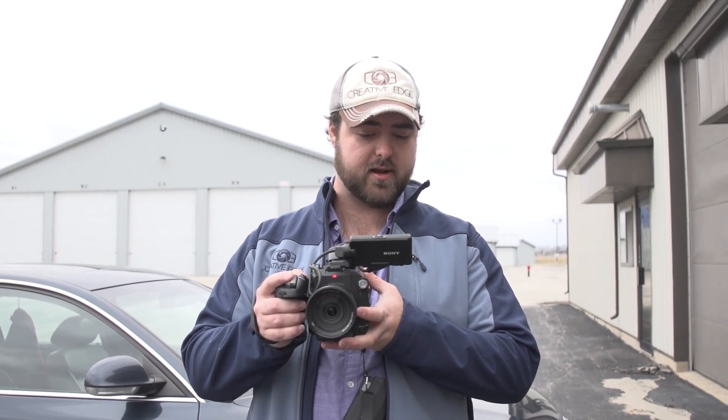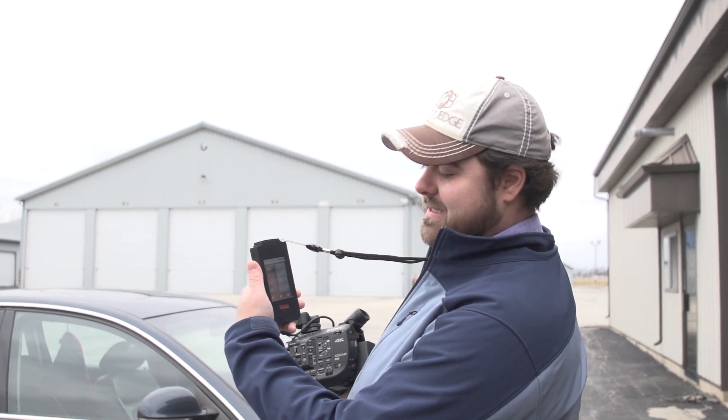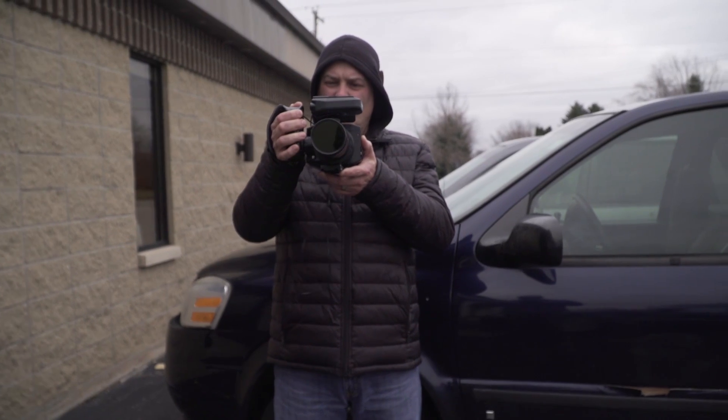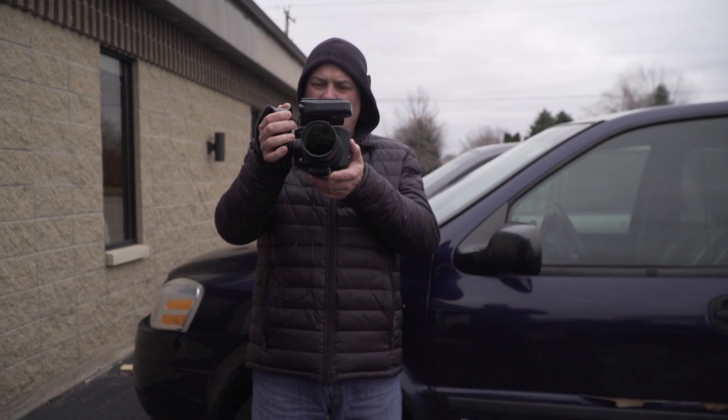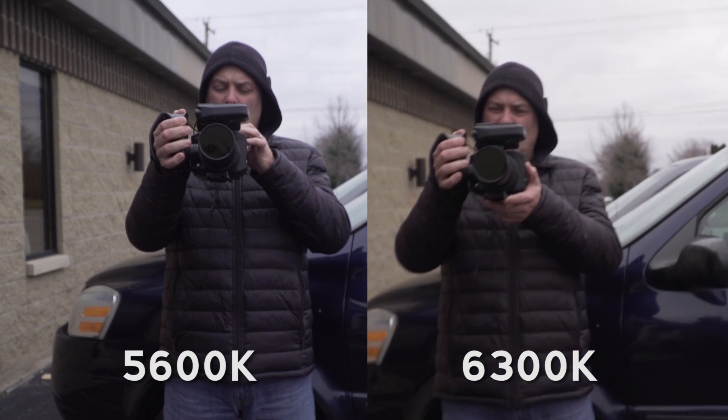Now I'm going to go ahead and stop that recording. And now I'm going to use my color meter and actually measure what this is, because daylight can actually range significantly in the Kelvin ranges, and it's hard to know exactly what it could be. On a cloudy day it could actually be a lot bluer. So if I push my capture button here and measure, I'm getting 6300 degrees Kelvin. So that's significantly a different range. If I turn my white balance down to 6300, the comparison is going to be more accurate to what the actual color temperature of the sky is.